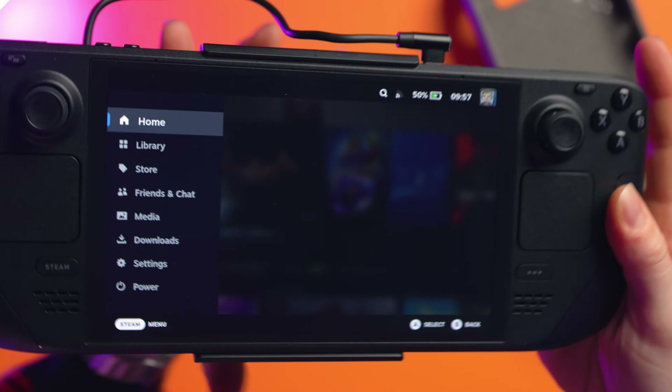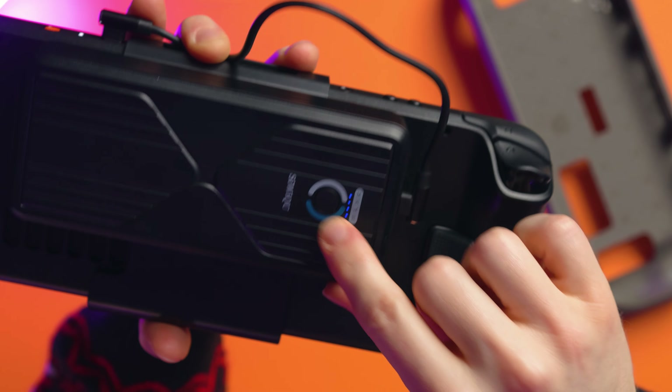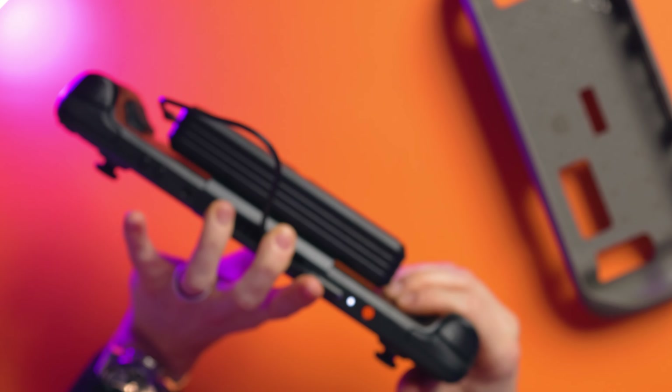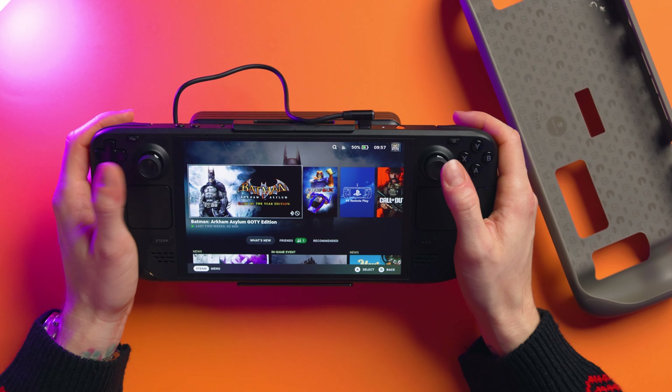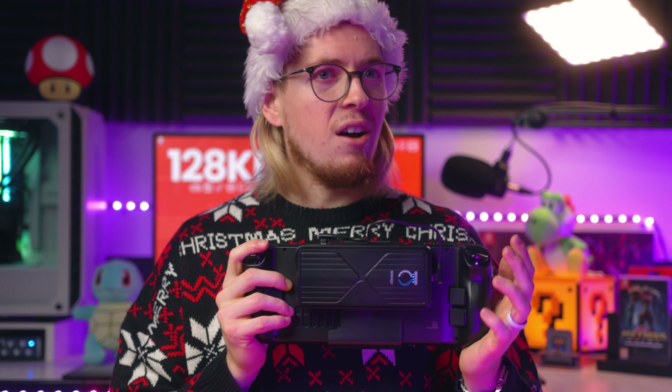Then I get the USB cable, plug it in on the top, and boom — it is done and installed, which is crazy. You can see now that the Steam Deck is saying it's charging, and the power bank has the lights on the back saying fully charged, so you know exactly how much power you're getting. The downside is it is heavy. It definitely makes it heavy, but because it's placed on the back in the middle at the top, the weight distribution is actually okay. Obviously if you were trying to play 20 hours solid it might get heavy, but for travelling this is ideal.